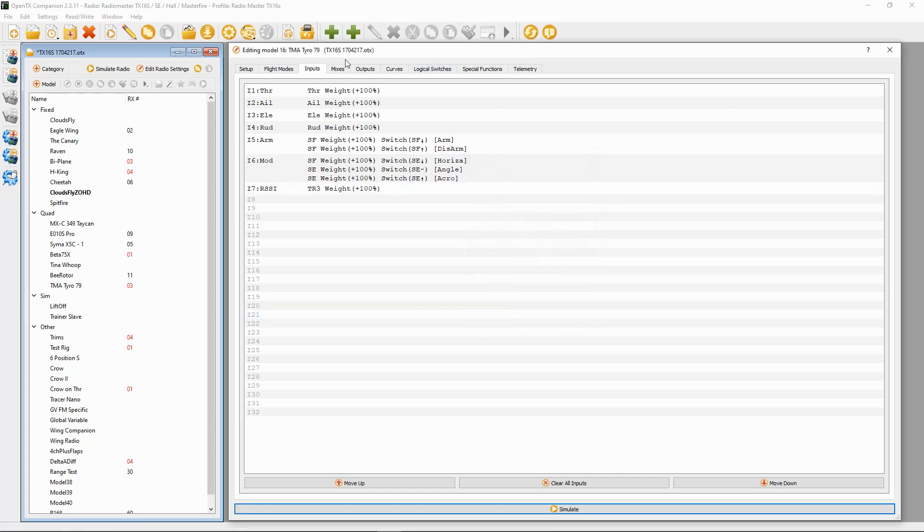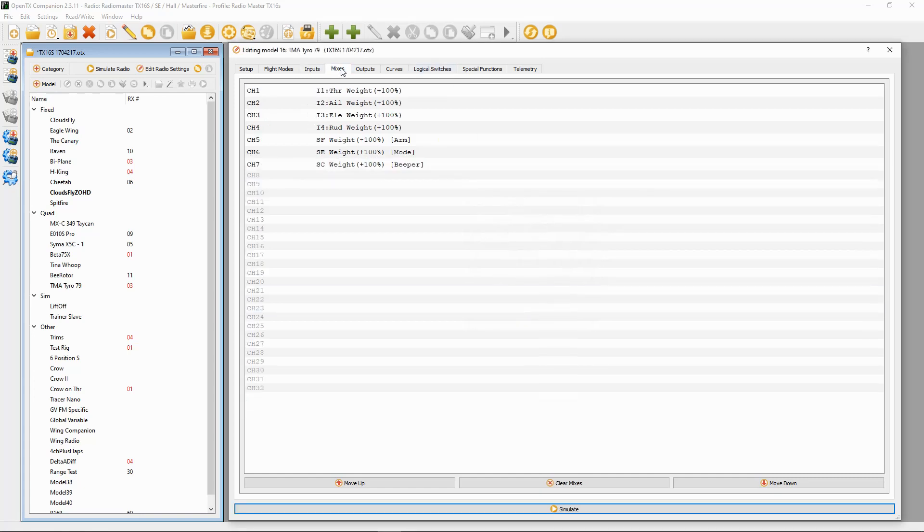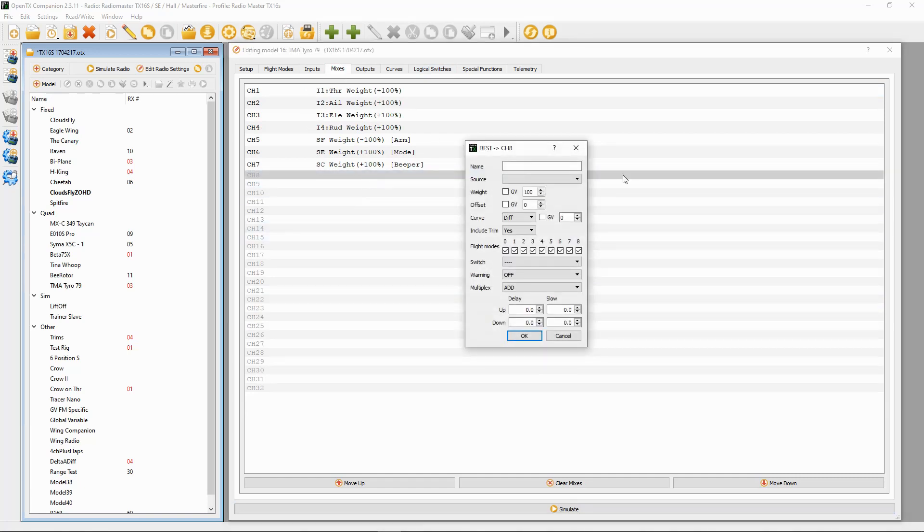We're going to say okay, then we need to go to the mixes and we're going to add a channel. Double click — we need to pick the source, the input RSSI, which is there. Now this is important: we need to put this as 200 and our weight at 200 and the offset minus 100.